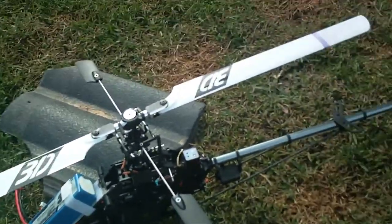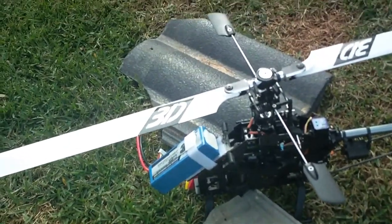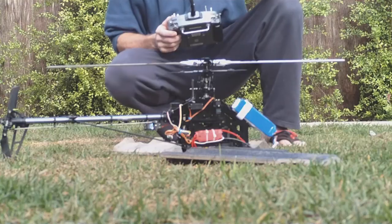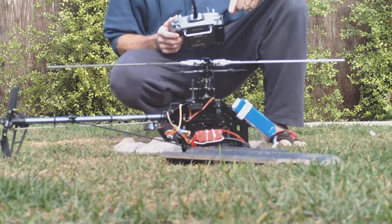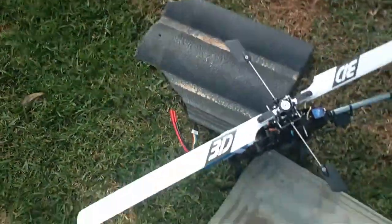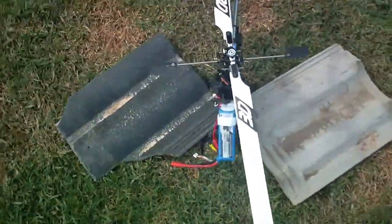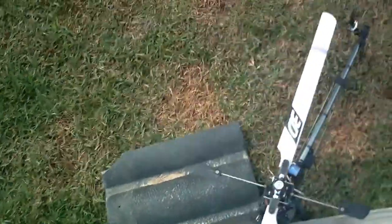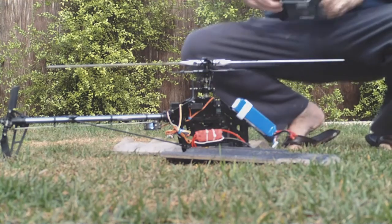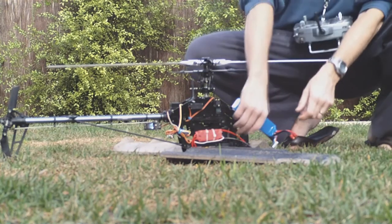Now I'm out to do a dynamic tracking test. What I use - and you can do this or not - first thing you need is obviously the helicopter, and the second thing you need is a house with some spare roofing tiles. Here's some I prepared earlier. The roofing tiles just sit on top of the skids and they prevent the heli from flying away.